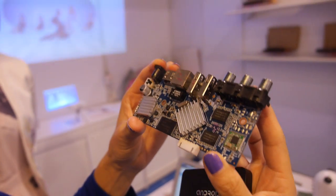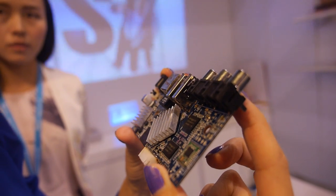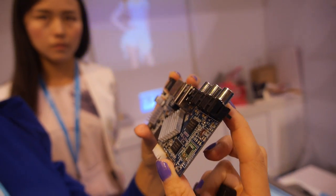And this one is for the Actions solution. ATM7039. This is a quad core — quad core ARM Cortex A5.